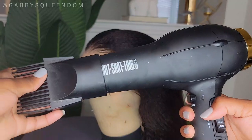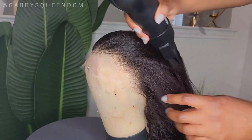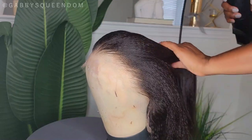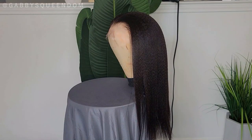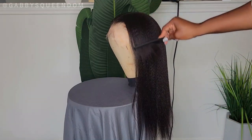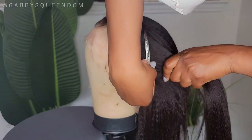Now I'm connecting the blow dry attachment to my blow dryer and gently blow drying this unit. I'm not going for bone straight in this video — just a light blow dry to get everything smooth. Here's a look at how the unit looked after our blow dry session: nice and sleek but still with a little bit of texture, which I love. I'm going to clip the hair away from the hairline so I can manipulate it a little more.